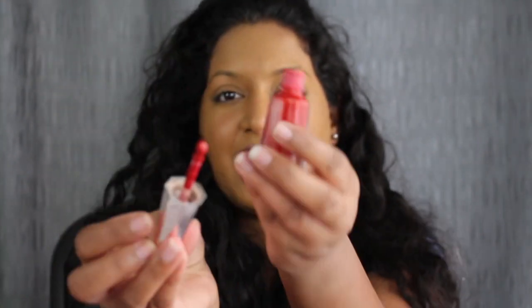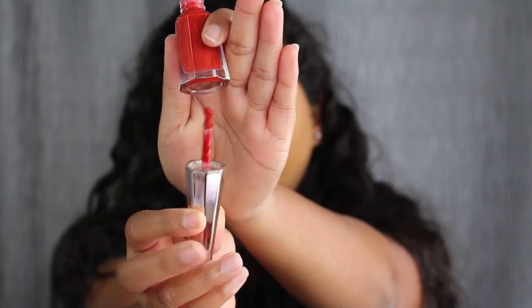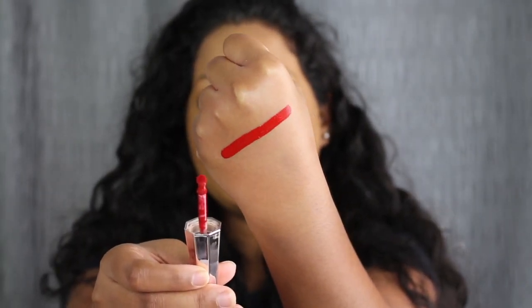It does come with this cute little doe foot applicator. Here we have that swatch of the shade Uncensored, the Stunna Lip Paint. It's this vibrant red shade, and it does sit comfortably on the lips.